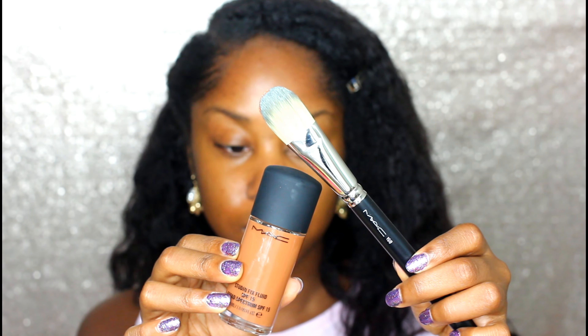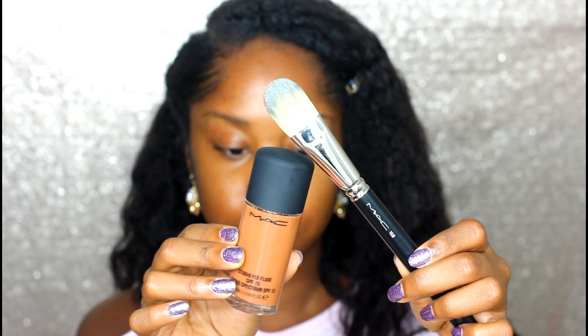I have been in the sun — I've been going to the beach, so I have a summer tan. So I am in the color NW50, and I'm going to take that along with my MAC 190 brush and distribute that all over my face.